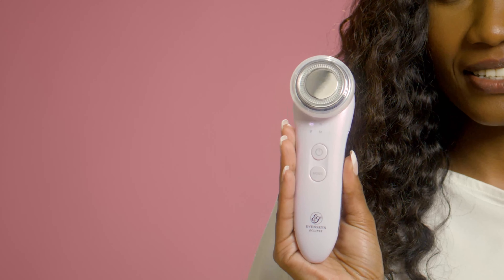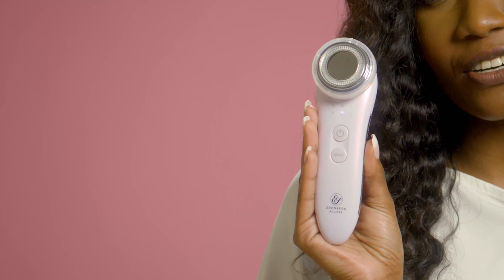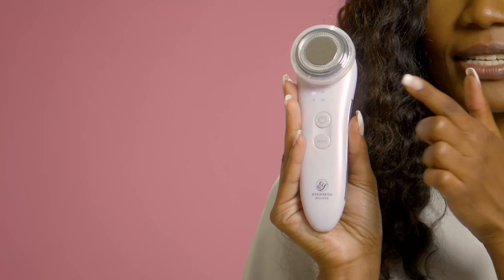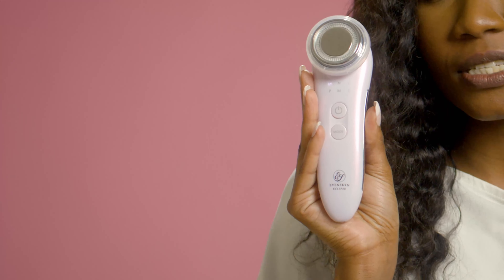To get using the device, do the following. Power on the device by holding down the top button. As you can see, a white light starts to cycle across the different letters of the handset, indicating that the device is ready for mode selection, where each letter indicates a selectable mode of the Eclipse. To select modes, press the mode button below the power button. A single press should select the first mode, indicated by the C, which stands for cleansing.